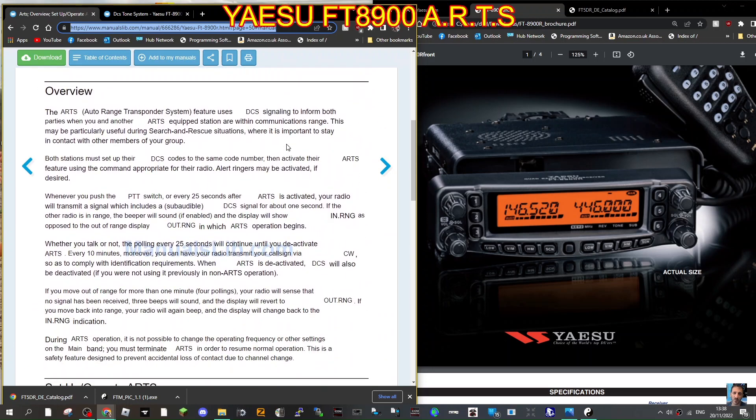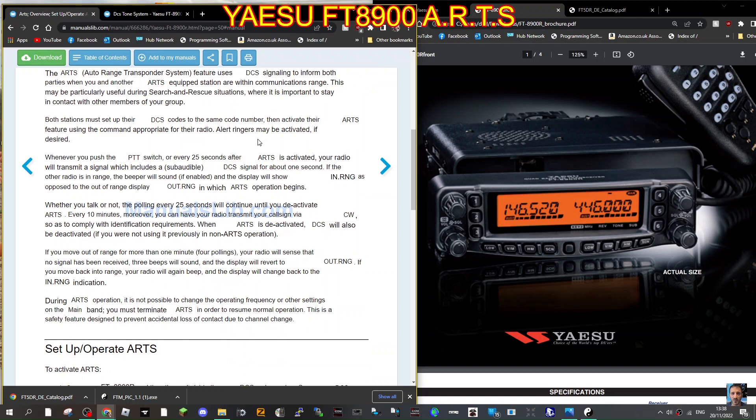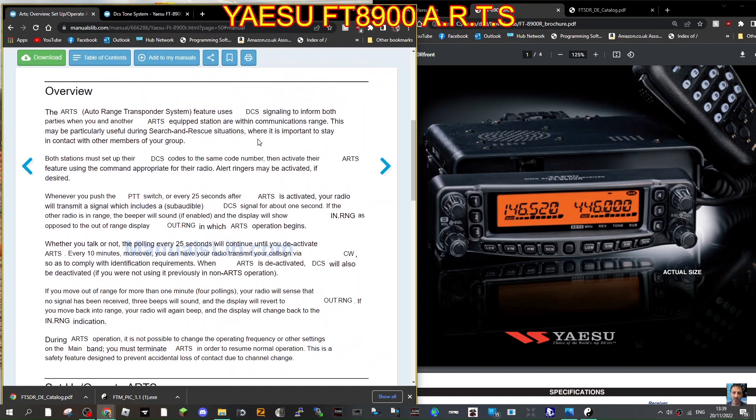This is a feature they brought out a few years ago called the Auto Range Transponder System (ARTS). What it does is send out a DCS code to another radio, and when you're in range it tells you you're in range, and when you're out of range it tells you you're out of range. You need to set the DCS code to be the same on each of the radios talking to each other.